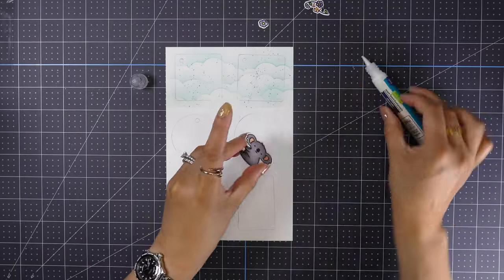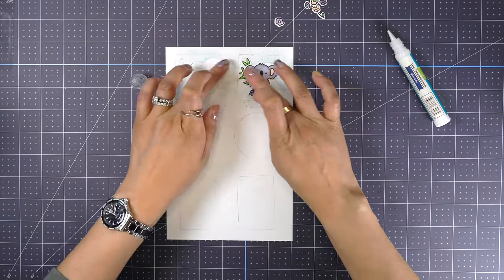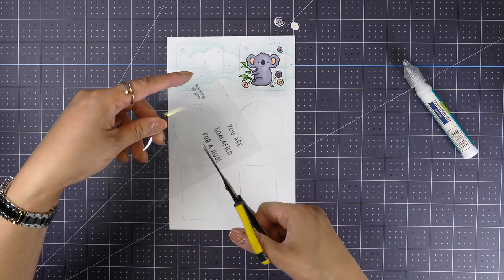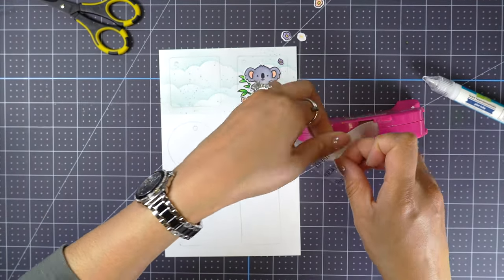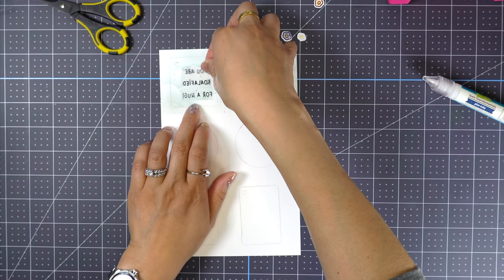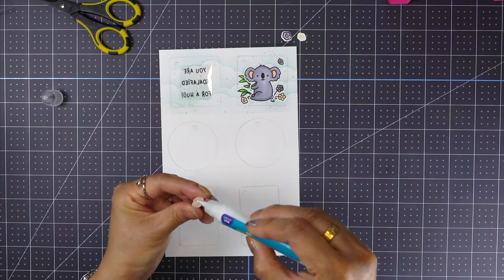Next I'll adhere all images using liquid glue. I try to avoid foam tape to keep the design one layer as much as possible. For the acetate I'm going to use glue dots to adhere. As you can see, I flipped the image since I'm going to sublimate without using my computer. If you use your computer, make sure to mirror your design and sentiments before printing.